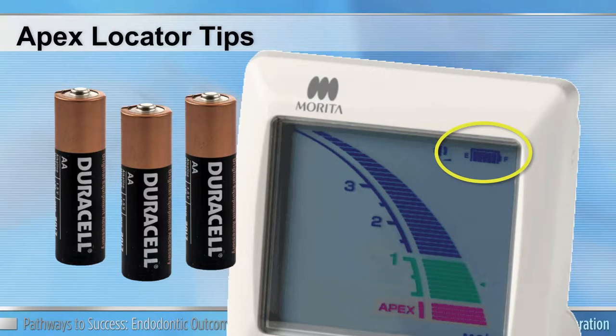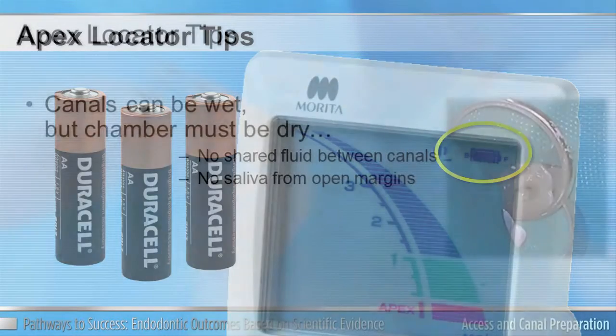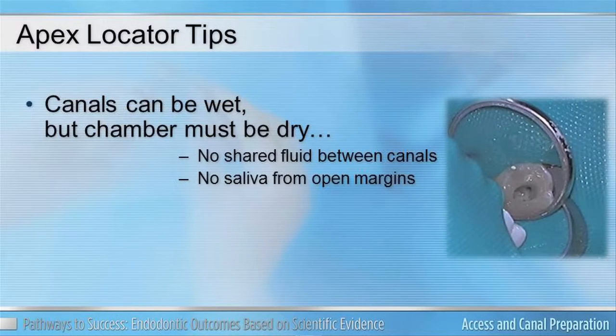Some other useful tips include keeping an irrigant in the canal as a perfect lubricant — there's nothing wrong with that. However, if you have a multi-rooted tooth, you do not want the chamber to be moist or filled. This could trick the apex locator into thinking it's in more than one canal, especially in a multi-rooted tooth like a molar.